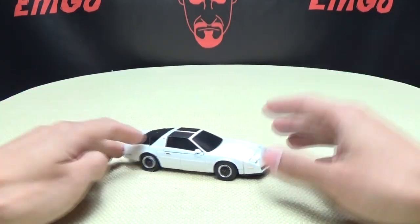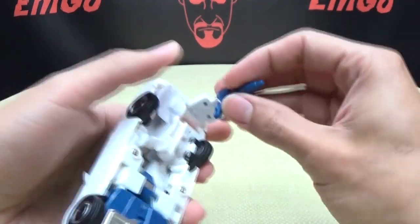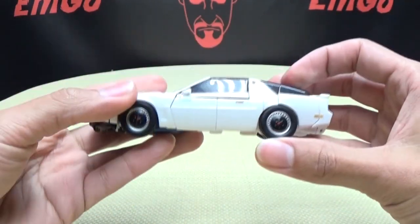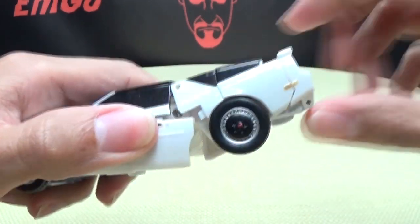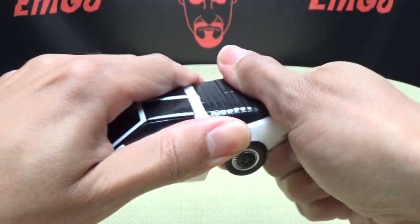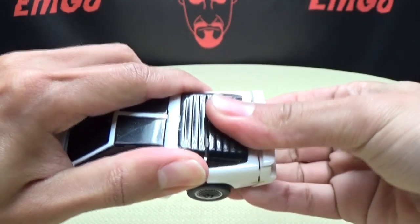You do have some other accessories but we'll get to those when we get to robot mode. So without further ado, let's get to robot mode. You want to start at the back here — take this rear section, bring it up right there, and then bring this section down. That scares me a little bit — getting it off of those clips.